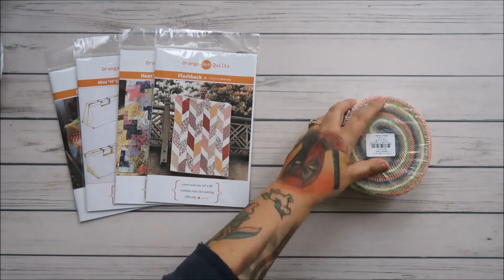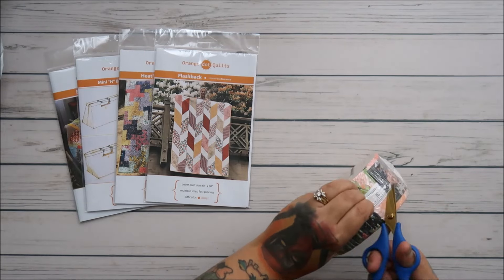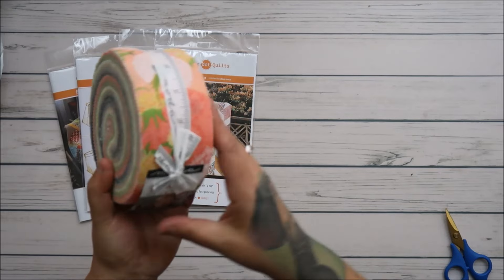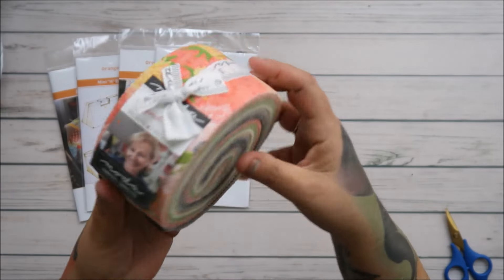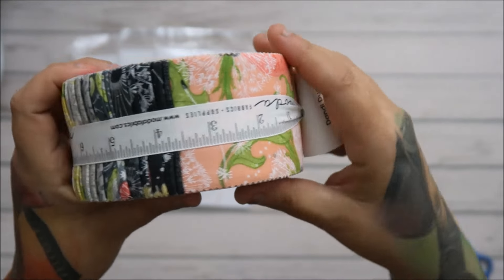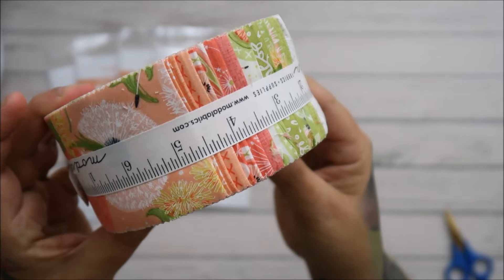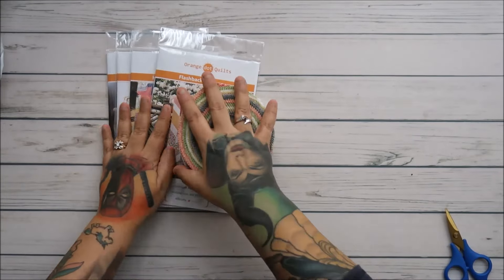And a fat quarter bundle by Robin Pickens — I love Robin Pickens and her patterns, so getting her fabric was like, oh wow. I love the color combo; it's beautiful. It's called Dandy Duo, it's by Moda — she works for Moda. It has grays, blacks, yellows, greens, and some pinks. Just look at that — it's awesome.